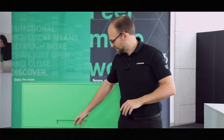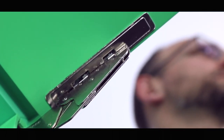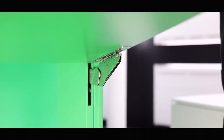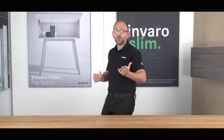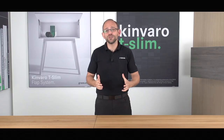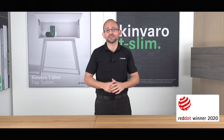What if a flap fitting could virtually disappear into the cabinet wall? In this video, I'm going to be answering that question and others. Hello and welcome to another tutorial from the Grass Academy. I'm Dominic, and this video is about the new Kinvaro T-Slim Flat Fitting. This year, we're extremely proud that it was awarded the 2020 Red Dot Design Award. And it's not only incredibly attractive, but also extremely efficient.